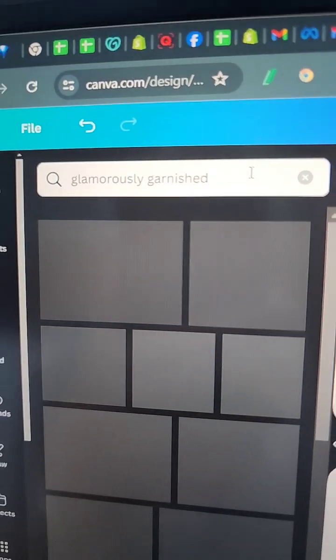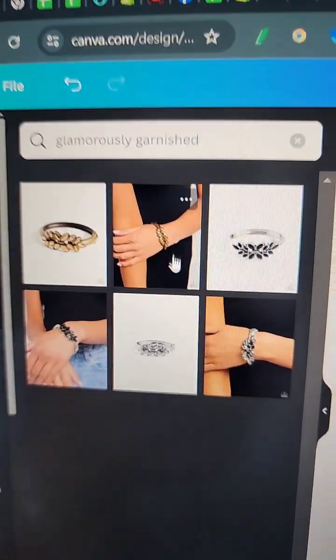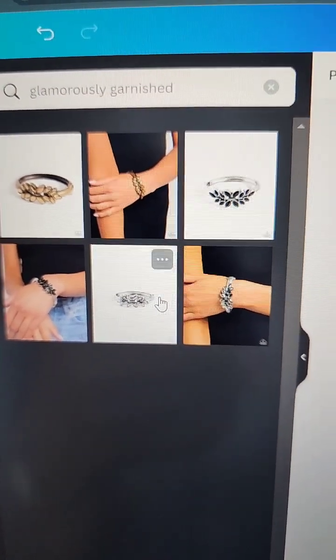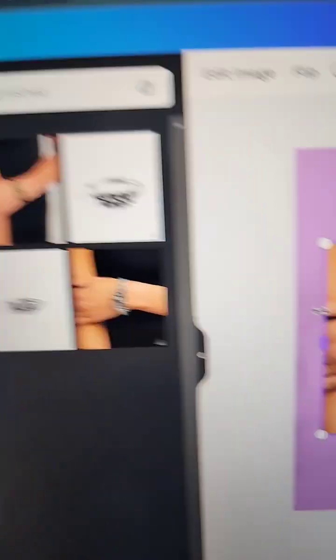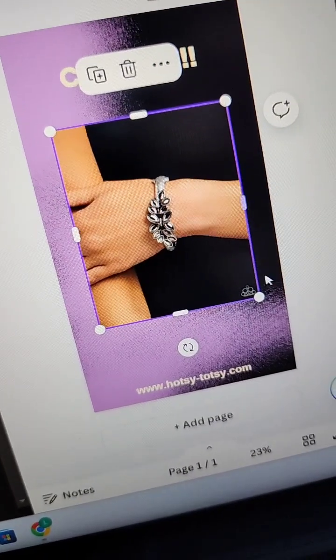It'll bring up the other colors too, but I can just pick out the silver one. And there they are. So now I can get the photo, whichever one I want. And boom — is this the coolest thing you've ever seen?